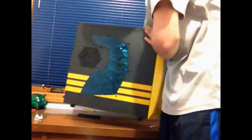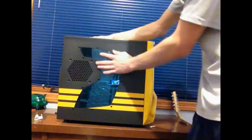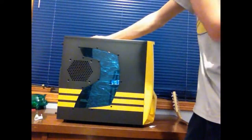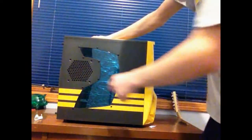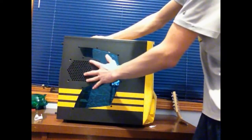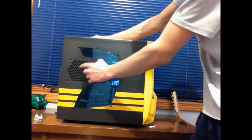Turning to the side, they've got this nice window with a nice green or blue tint so you can see inside. They've also got a hexagon ventilation cutout for another fan.